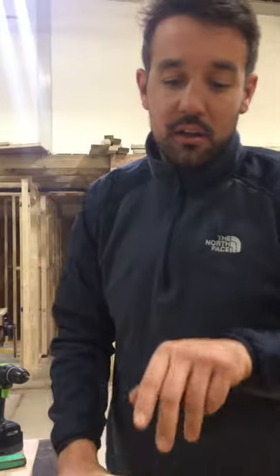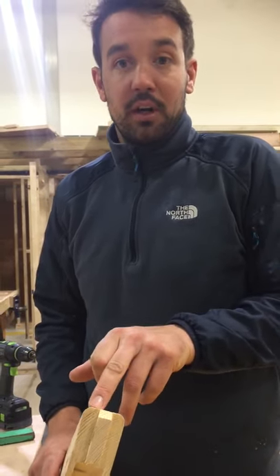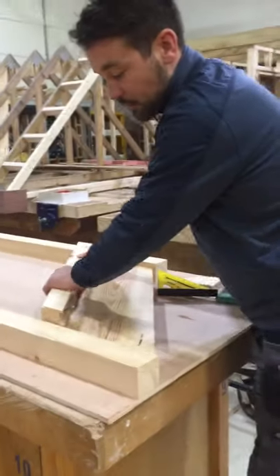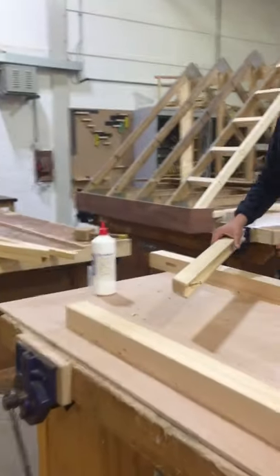Now for the tenon, the rule of thumb is that it should be a third, so a third, a third, a third — that's 45mm total: 15, 15, 15. Back there is the same size, it's going to keep everything parallel.